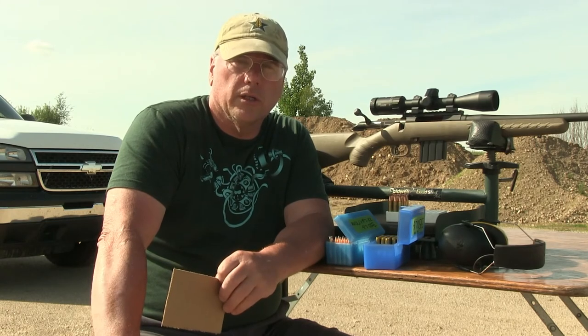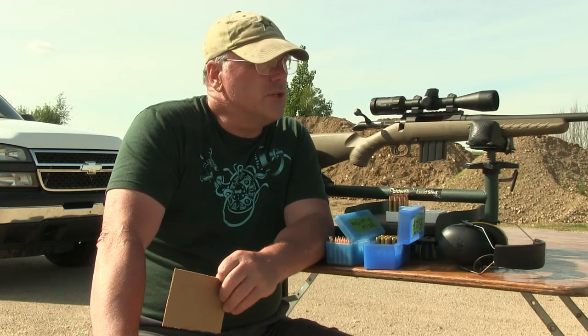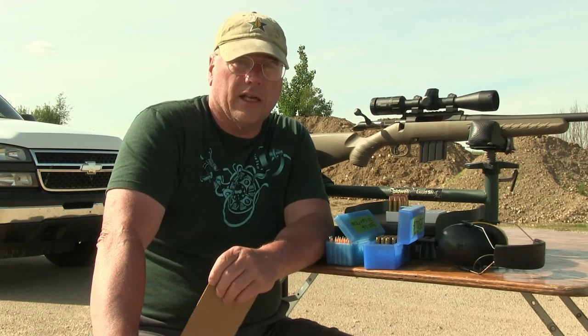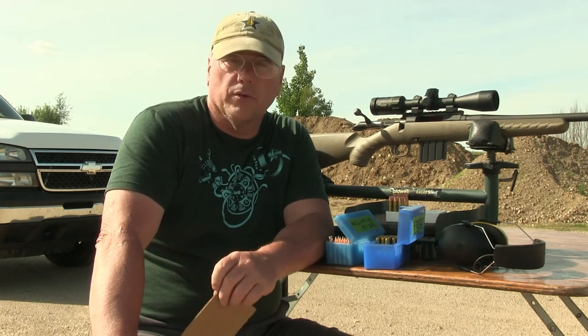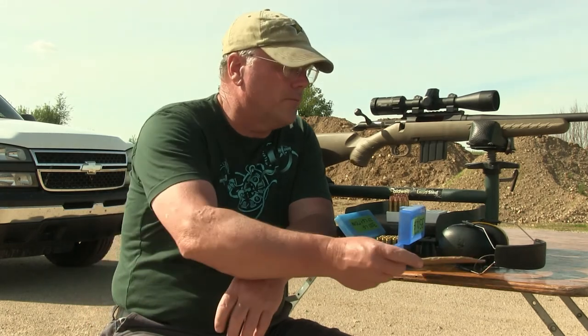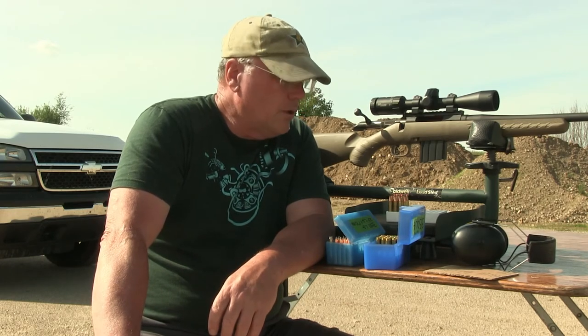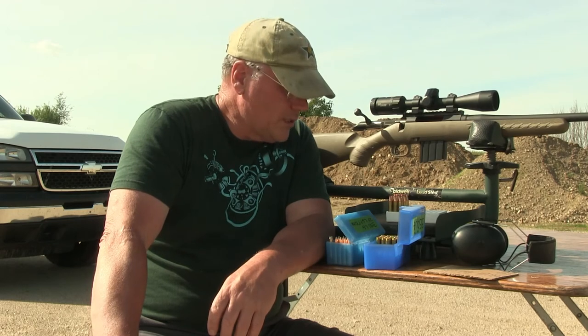I didn't bring calipers today, but I'll do a supplement to this and show you that all three of these not only hit exactly where I was aiming — which is great for a gun not shot all winter — but they're all pretty close to an inch. The 165s are definitely below an inch, the 140s are right there, and the 170s are maybe an inch and an eighth or so. I'll get that measurement for you later.